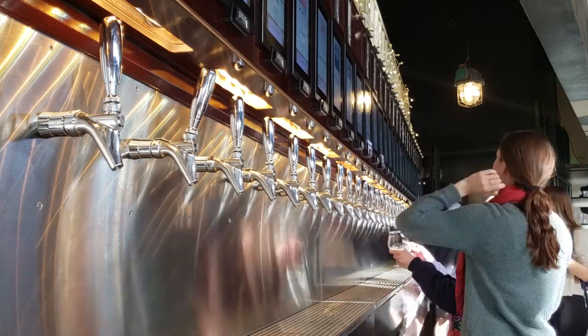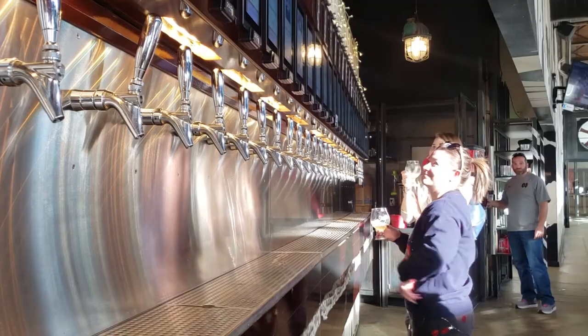Some of the obvious benefits of self-pour are you have less staff — you don't have to manage as many people. You can run a 50-tap location with two or three people versus 10 or 20. From a management perspective, you don't have to manage as many schedules or any drama. One of the great things about our technology is it never gets tired. You can work it 12 hours a day, 24 hours a day — it's never going to complain or call in sick. It's there for you every single time.